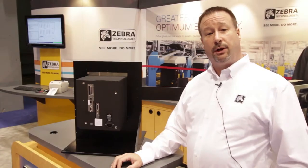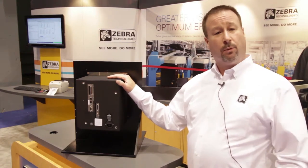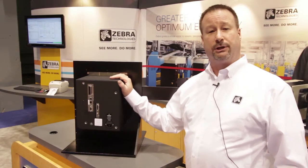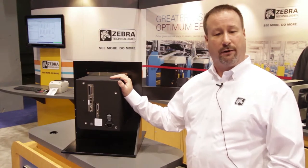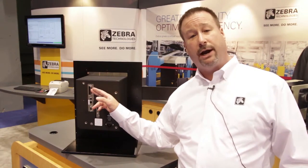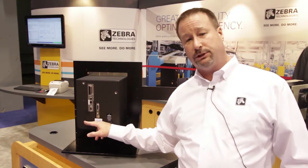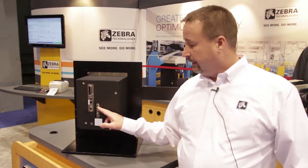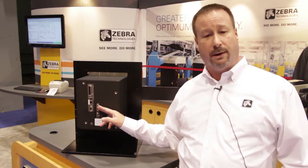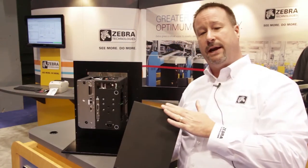I've turned the new ZE500 print engine around to show you the back. First thing you'll notice is there are no perforations in the cabinet, making it more conducive to dusty environments or environments where wash-down and water may be splashed around — nothing can penetrate to get on the motors, circuit boards, and wiring. You'll also notice standard connections of serial, parallel, USB, and wired Ethernet, all standard with every device. An optional wireless card can be purchased. The applicator I/O is now the same I/O for 5-volt or 24-volt — it's just a matter of easily moving jumpers to convert between the two. Still no fans in the unit, so the lack of perforations is key in harsher environments.